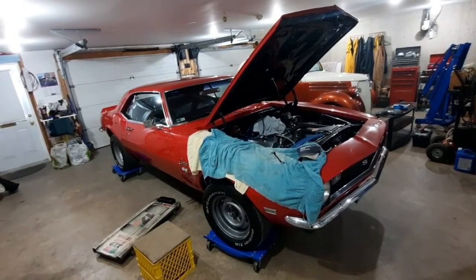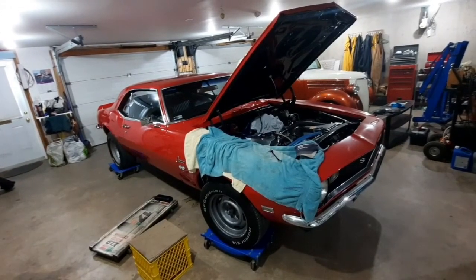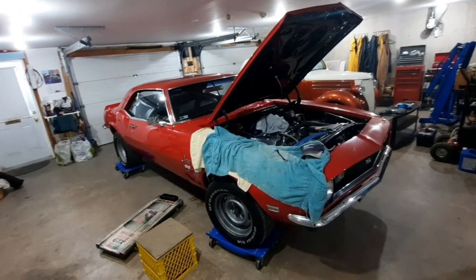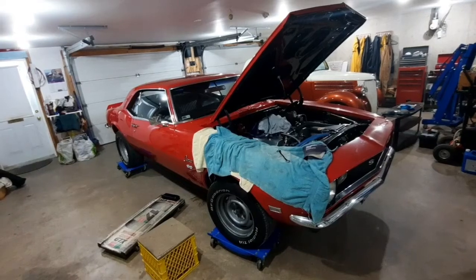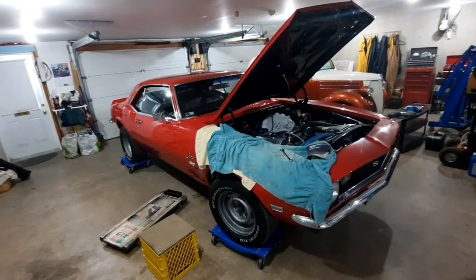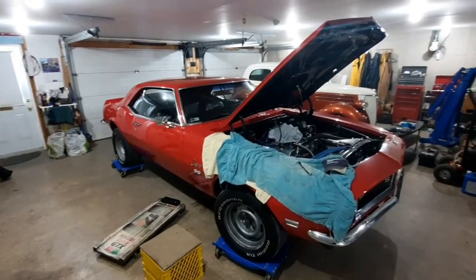Everything is real tight in this car. The bracket that holds the dipstick to the top bell housing bolt was bent when I put the transmission in, so I straightened it out. It couldn't — maybe it was still a little bent and the tube wasn't fully in.